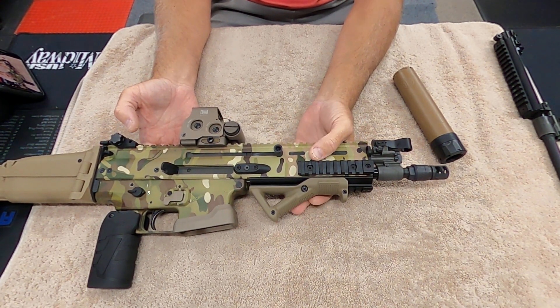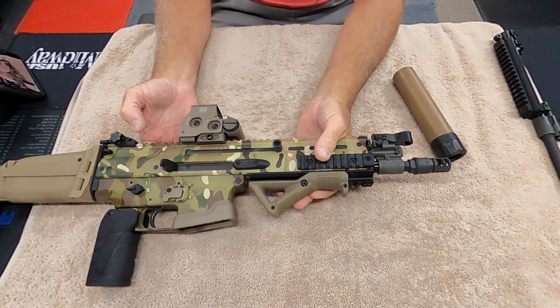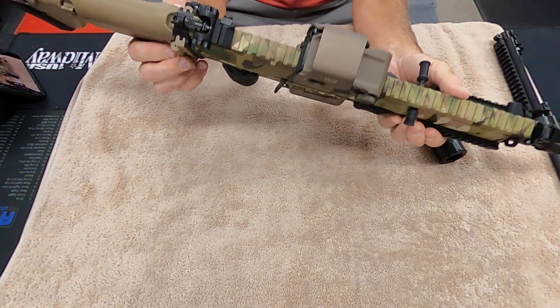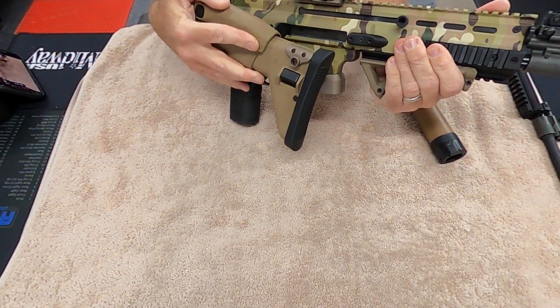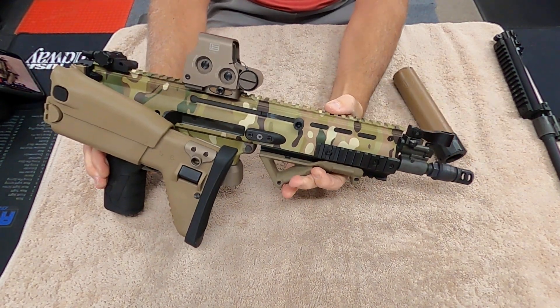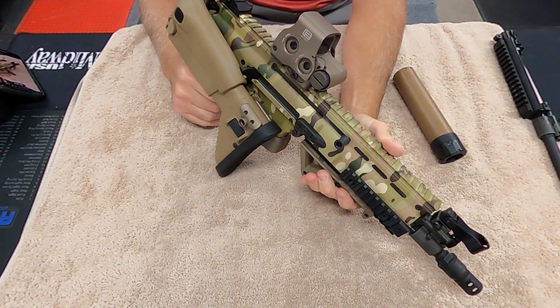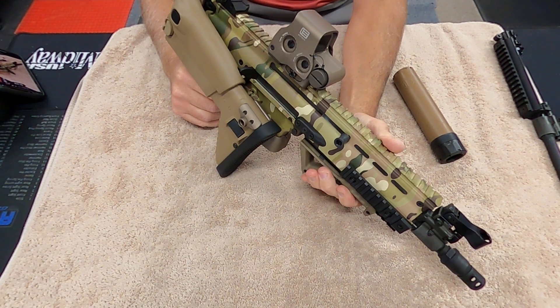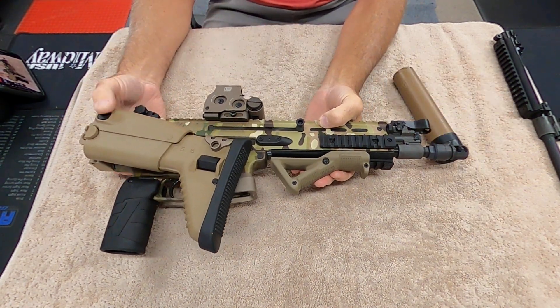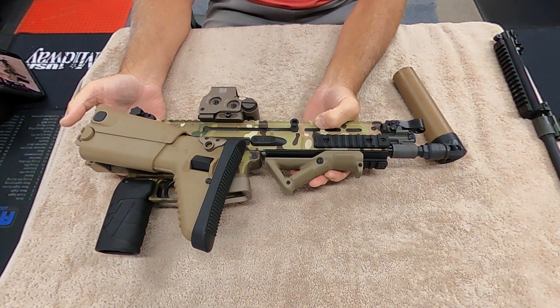The 10 inch barrel, I absolutely love it — it is super cool. It folds down nice and small. You fold this down here and lock it in, and you could technically fire it from that folded position if you wanted to, because there's no buffer tube back in the stock. So you can still fire it from there.